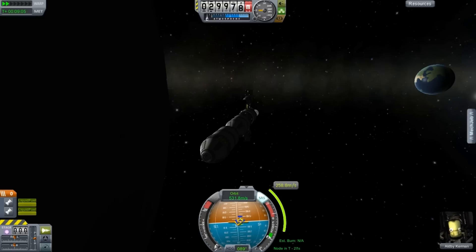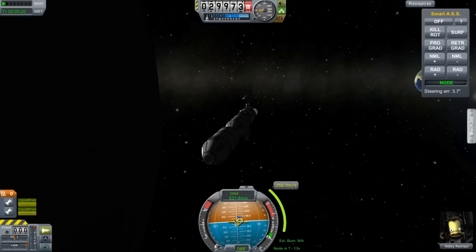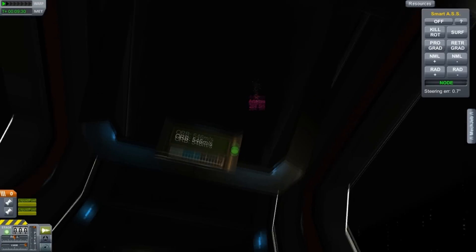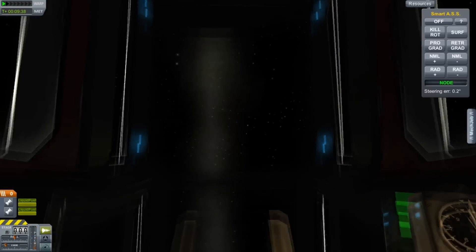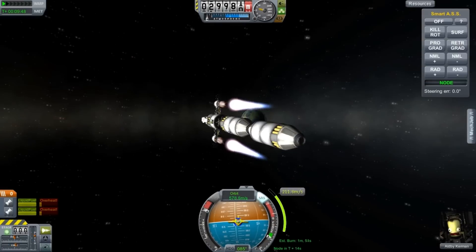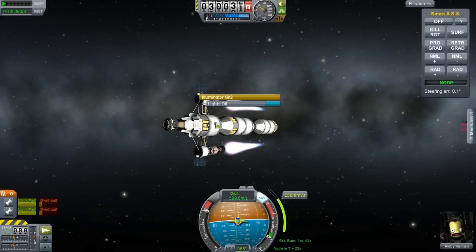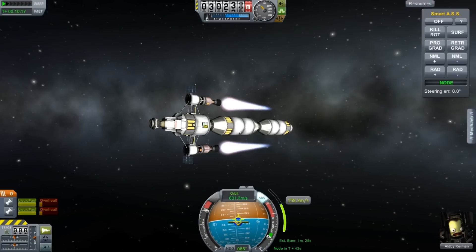Anyway, we're waiting to get into position so we can burn home. This is obviously carrying a lot more load, so it's not as fast as it was — not as sprightly as it once was. But it's still managing — maybe 0.3 of a G, maybe half a G. Of course this is time accelerated. And we're just going to get ourselves onto our return trajectory.